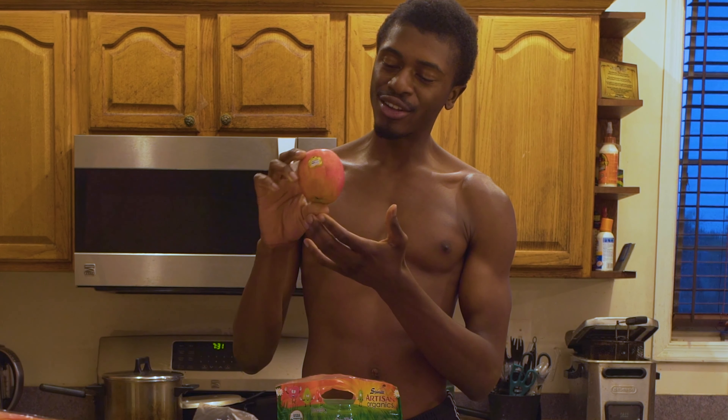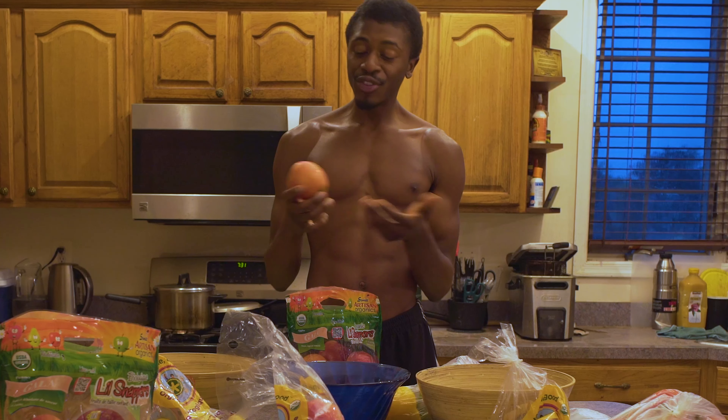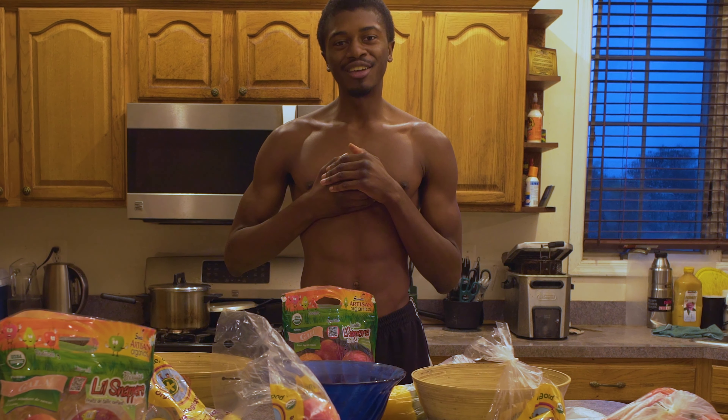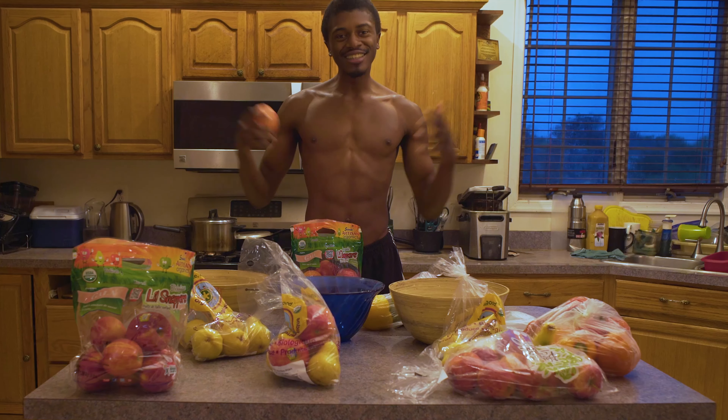During the farming process, it probably got a little bit of dirt and stuff on it. Even though it's organic, you want to make sure you get all of that off and you want to make sure that your produce is feeling loved. Let's get into it, guys.